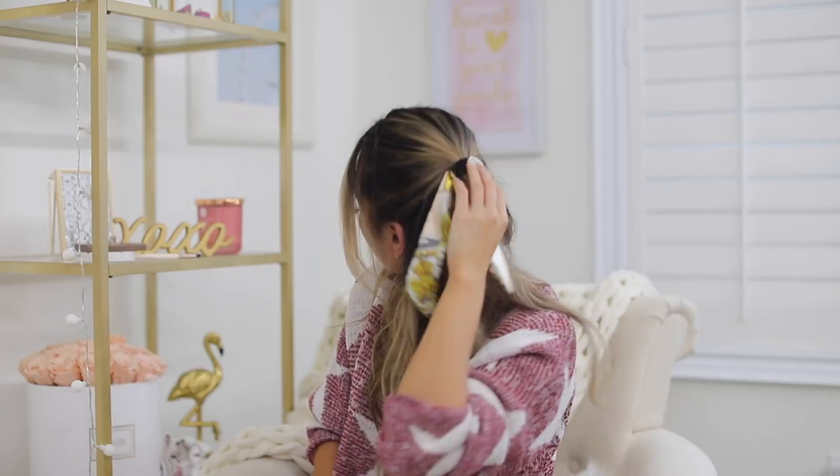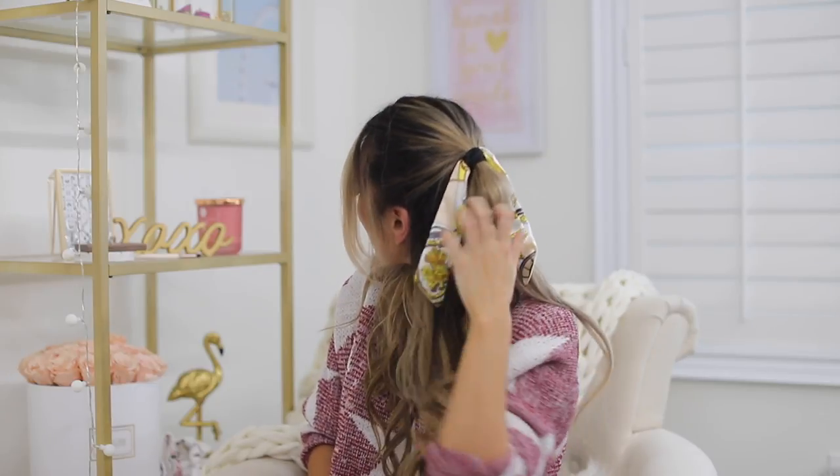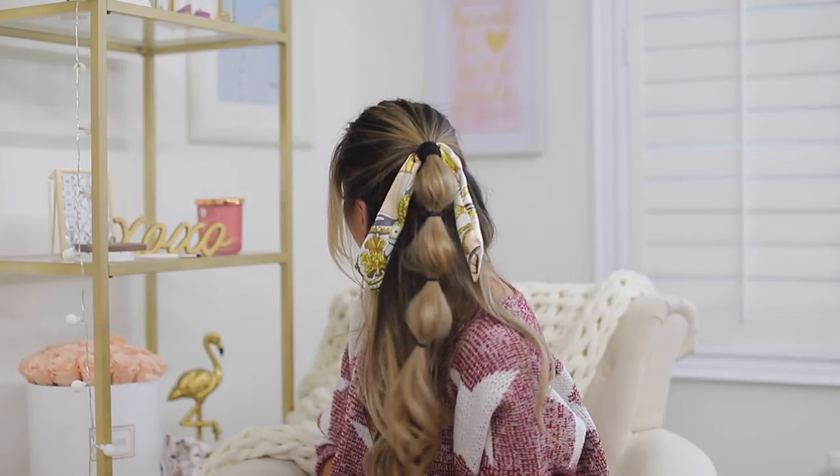Hi guys, welcome back to my channel. Today we have another hair tutorial for you guys. Because you guys enjoyed my last tutorial so much, I thought I would film another one of my most requested hairstyles for you guys. So this one is kind of like a half up, half down bubble braid detail pony.